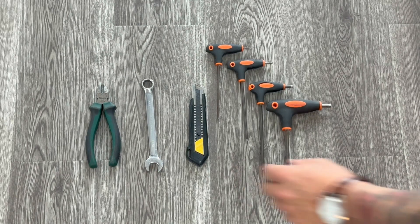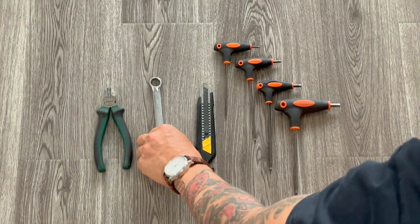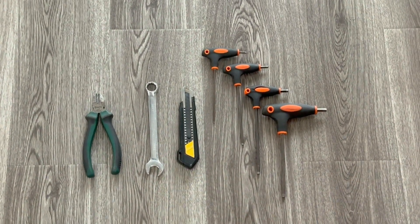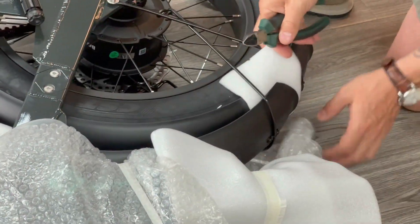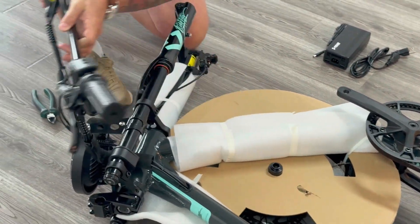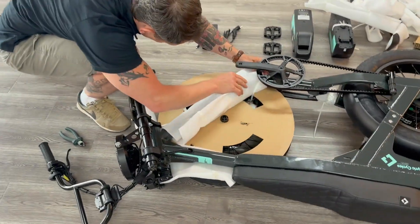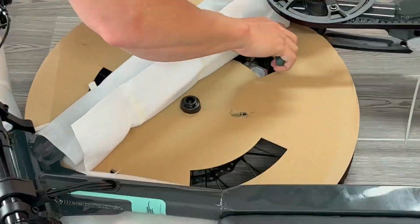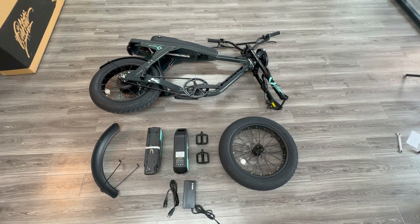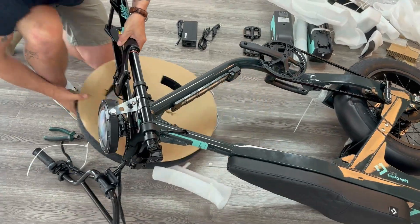Next, prepare to assemble. Grab your tools: you'll need scissors, wire cutters, or an exacto knife for removing the packaging, a 15mm wrench, and a set of metric hex wrenches. Lay the bike on its side and cut off all the ties and padding. The handlebar is attached to the frame, so be careful not to pull the wires and be careful with the display and display wiring. Organize everything into piles — batteries and charger together, front fender and wheel, pedals, and the handlebar attached to the bike.